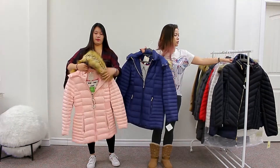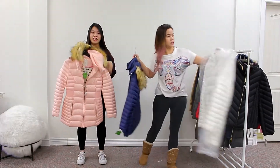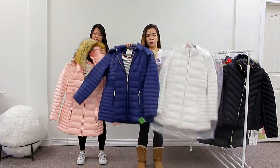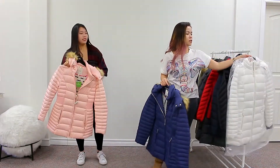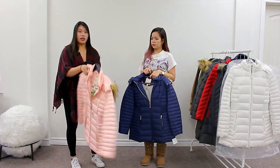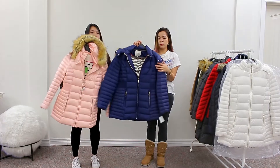So we have this available. It's a winter jacket with bright and shiny colors. We have it in blue, white, and pink, and you have different sizes too. This one is small; I have a large for the blue one.